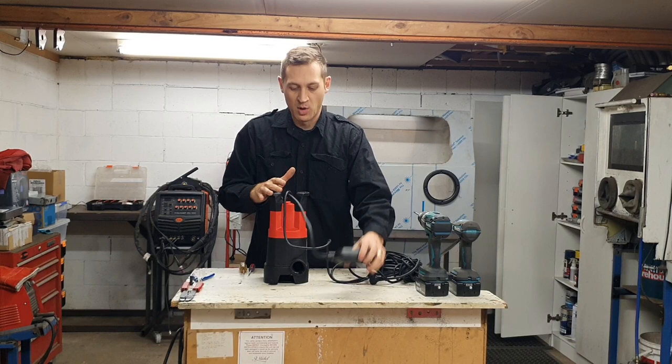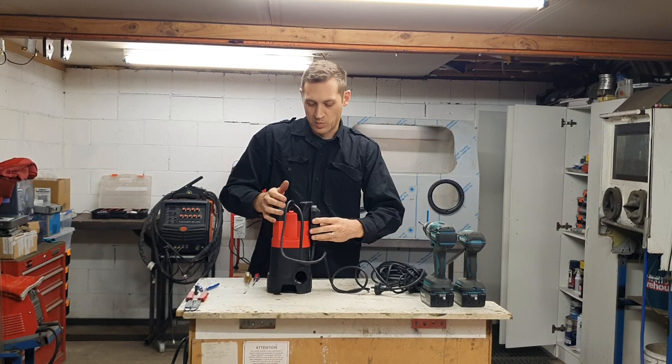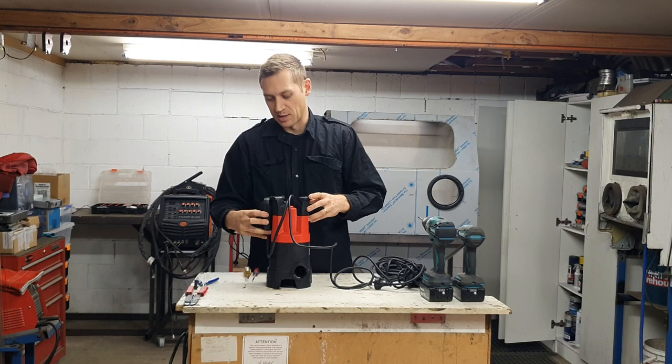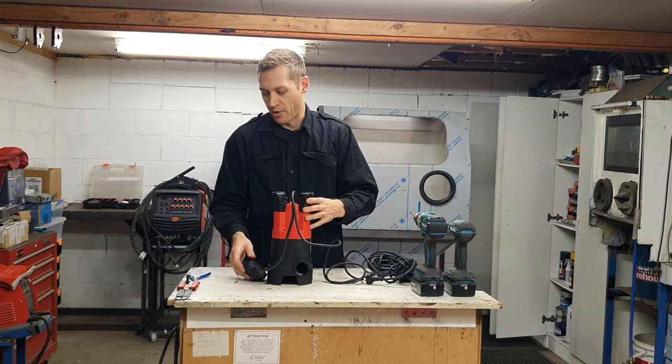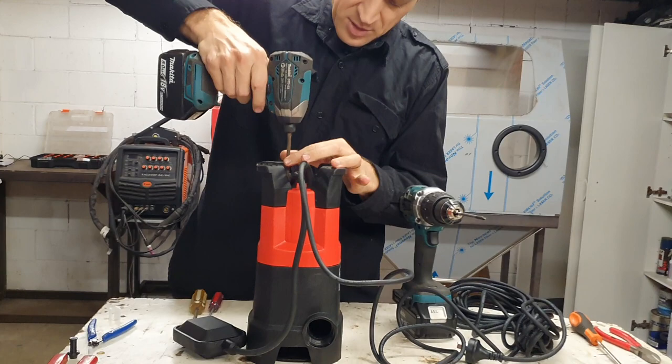Most of these pumps will have a float switch in some configuration or another. Some people just cable-tie, screw, or put a bracket on it to keep it in place, but I like to get rid of them — it looks tidier without them. A lot of people want something tidier or just don't want to deal with the additional stuff, maybe due to space considerations. I just think it looks tidier. So we'll strip it down — I'm not going to go into the wiring but I'll show you how these things come apart. Let's get the camera in and start by pulling the top off.